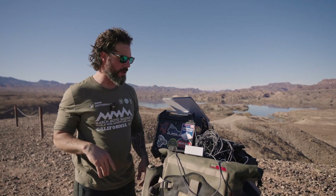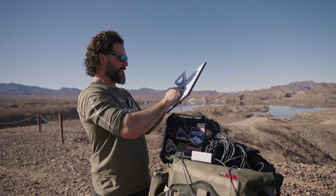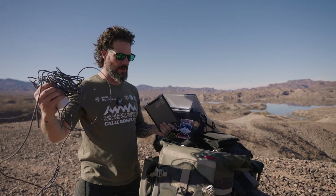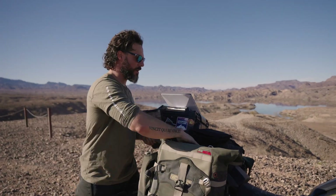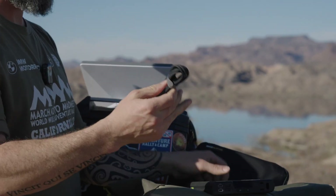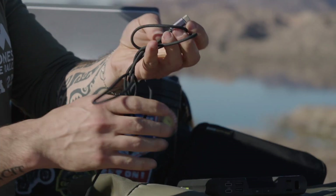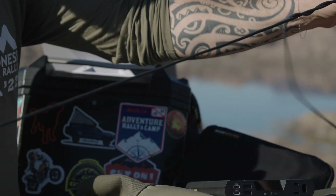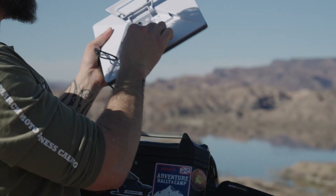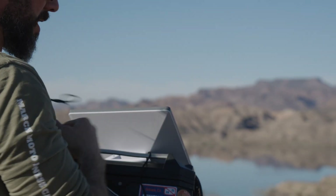A couple other things I want to point out about this setup kit: instead of using the big long cable, we're also selling an option with a very small streamlined cable that uses USB-C. This is the plug that goes into the Starlink. The only downside is this is not waterproof, so just keep that in mind.